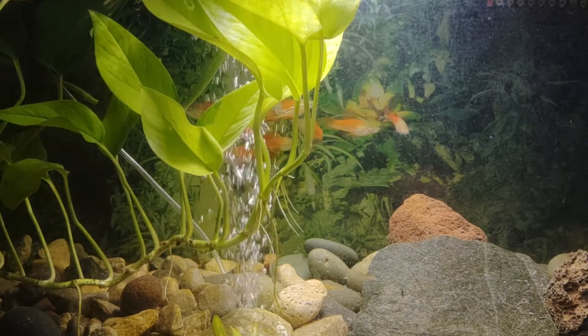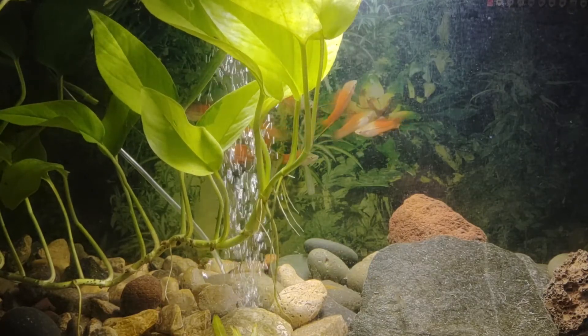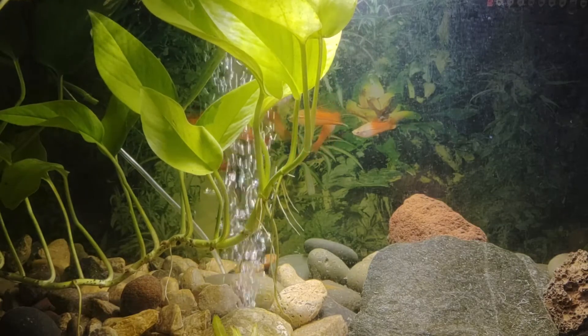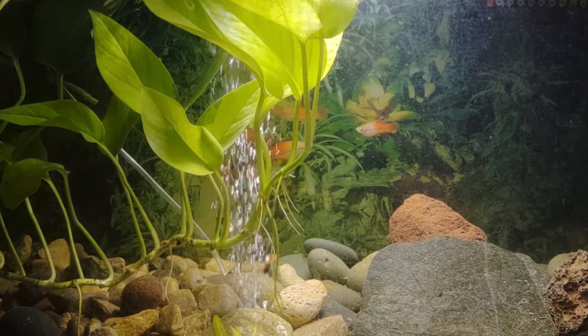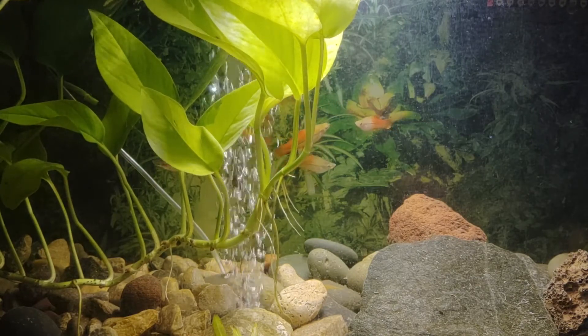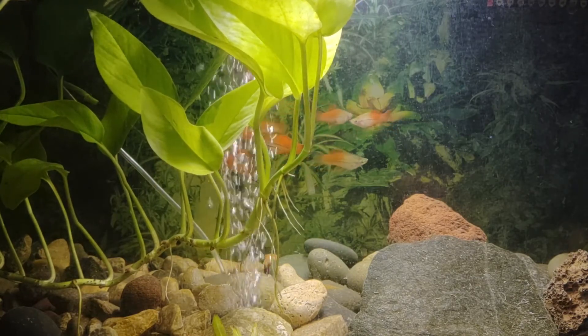Many people keep red wag swordtails, which have a black caudal fin; red velvet swordtails, which are very red; marigolds, which are yellow; black Nubians, which are deeply colored black. Other types are known as pineapple and neon.